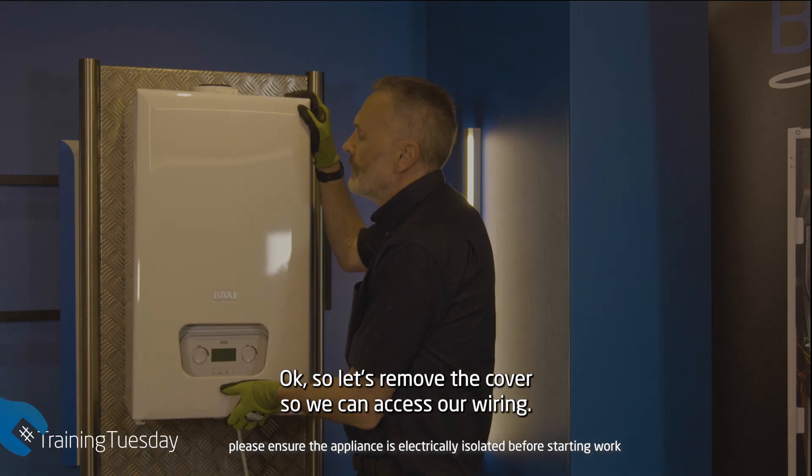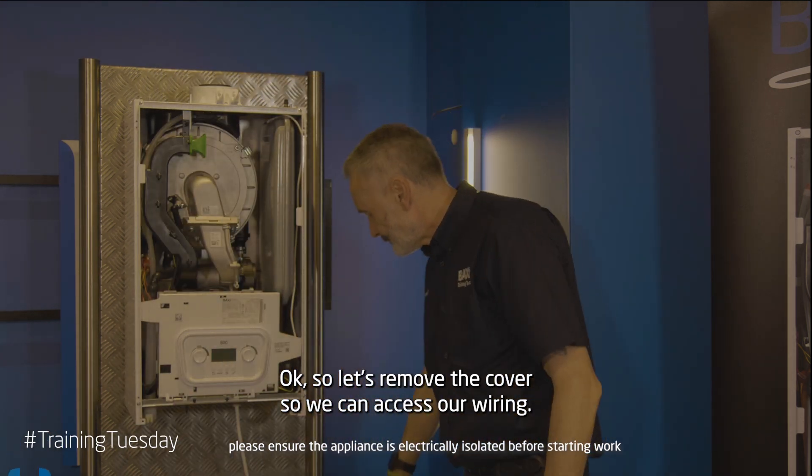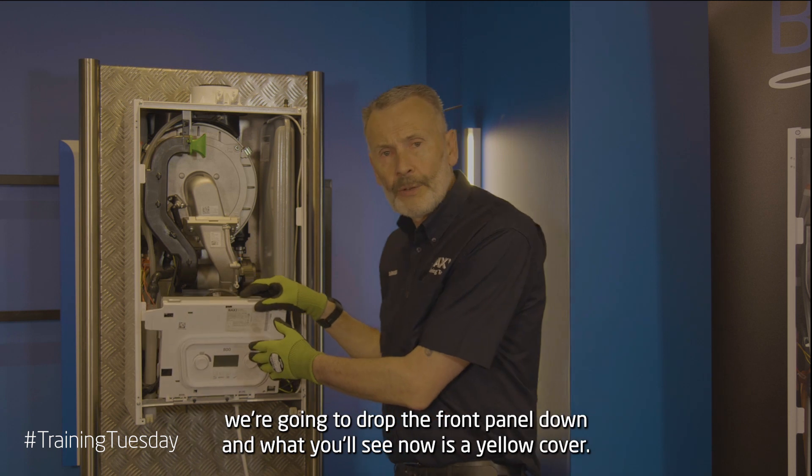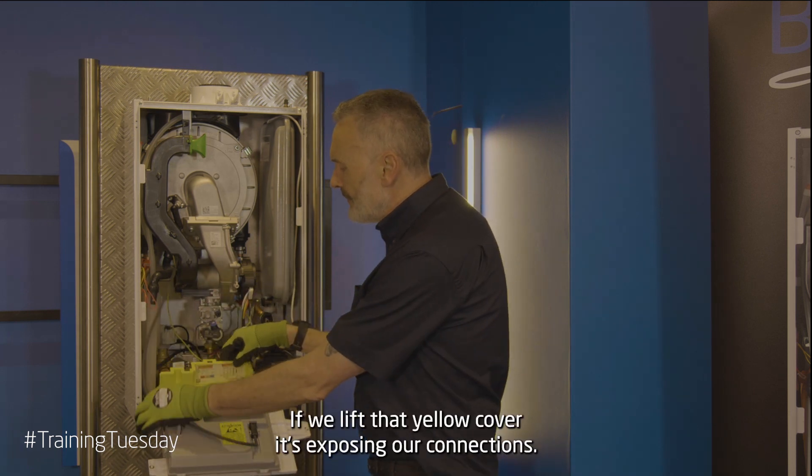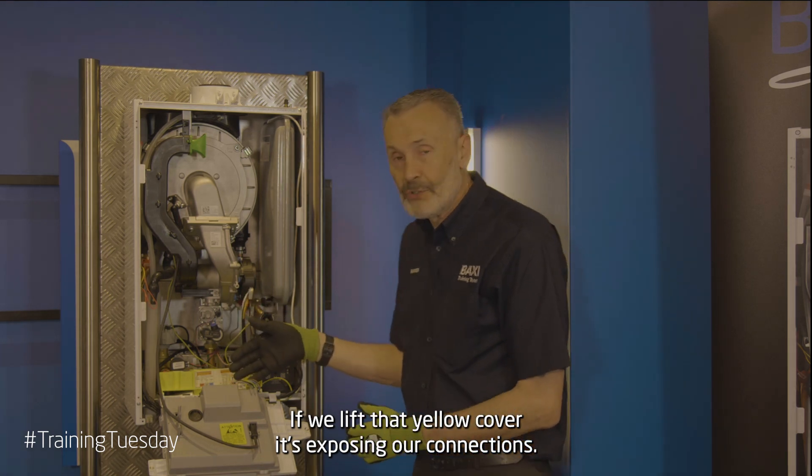OK, so let's remove the cover so we can access our wiring. To do that we're going to drop the front panel down, and what you'll see now is a yellow cover. If we lift that yellow cover it's exposing our connections.